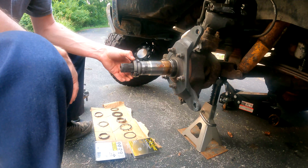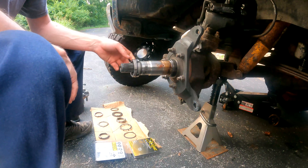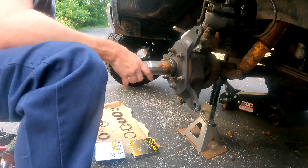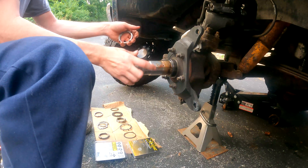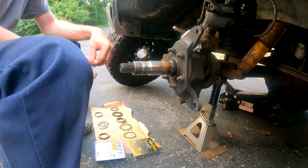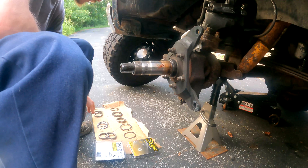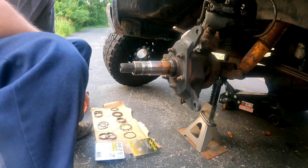The downside of this design is it still has the ability to back off over time because there's nothing holding it — it's just going off its own torque spec and being sandwiched. It's not a bad design if it's in correct working condition, but I had a couple too many issues and I opted for the Stage 8. If you install a Stage 8 correctly — and I have to put some emphasis on correctly — it'll work, but if you install it incorrectly it'll be just as bad as a broken original three-piece design.